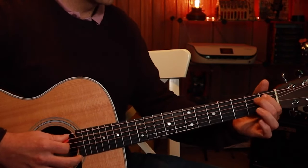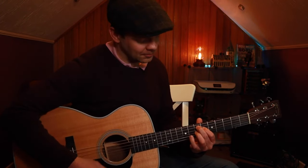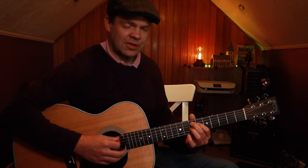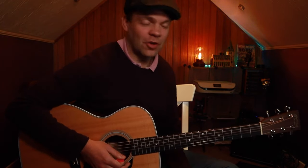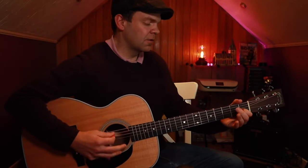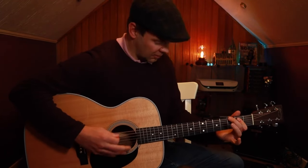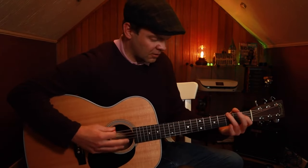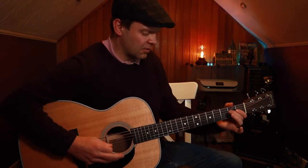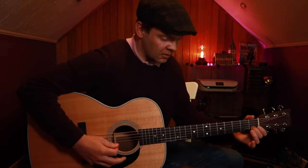And then climb into the B7. Then you can either start again or finish it off with a cool E7 chord — maybe up here. This is a Hendrix chord, so you're using that B7 shape on the 7th fret to be an E7. Put your pinky on the A or the B and finish it off in a cool fashion like that. Thank you.